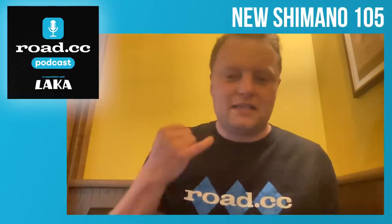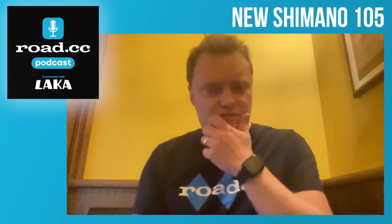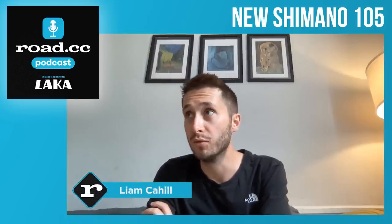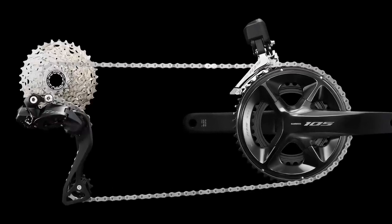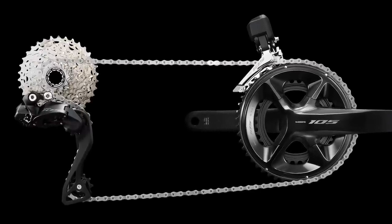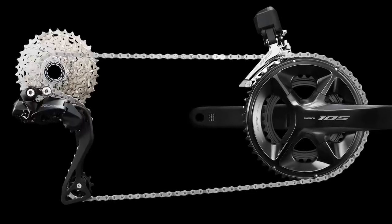Liam, you're probably the expert on this because you have tested the Dura-Ace, the Ultegra, and I assume you're probably going to be looking at this as well. Basically, this takes most of the tech that you'll find in the more expensive stuff, as is usually the case with 105 versus Ultegra and Dura-Ace, and it just puts it in a cheaper package and you lose a few of the minor features.